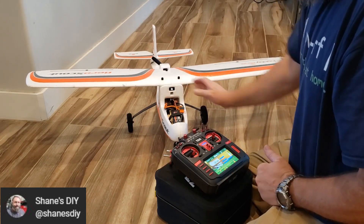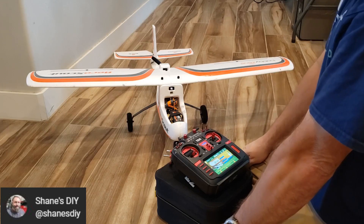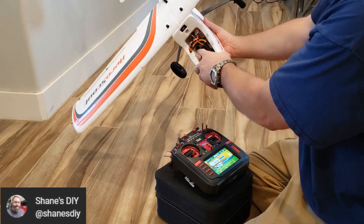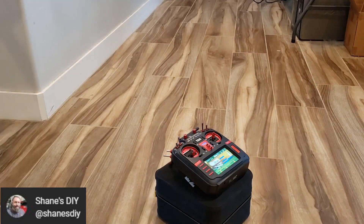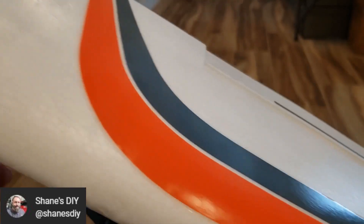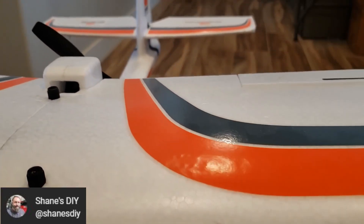I'm going to power up the plane first, flat and level, like everybody thinks you've got to do. As you can see, my control surfaces are level. I'm in safe mode. Now when I tip it, it's trying to auto-level. So if I tip the plane, you can see the control surfaces going down to try to counteract that. But when I have it flat and level, control surfaces are totally flat.